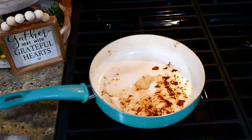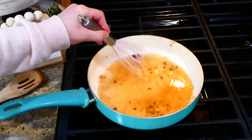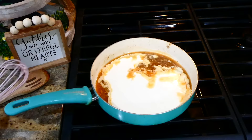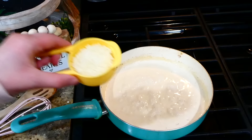To begin the sauce, I'm adding about two teaspoons of minced garlic to my pan, stirring until fragrant. Then add in a fourth cup of chicken broth, whisk together, and let the broth reduce down by half. Once reduced, add in one cup of heavy whipping cream and whisk frequently while simmering for about three minutes to help this thicken up.